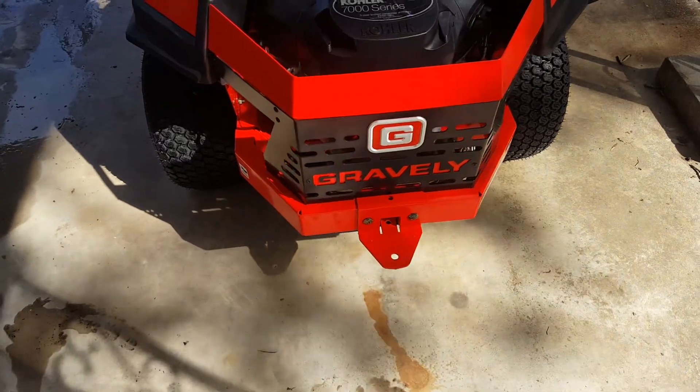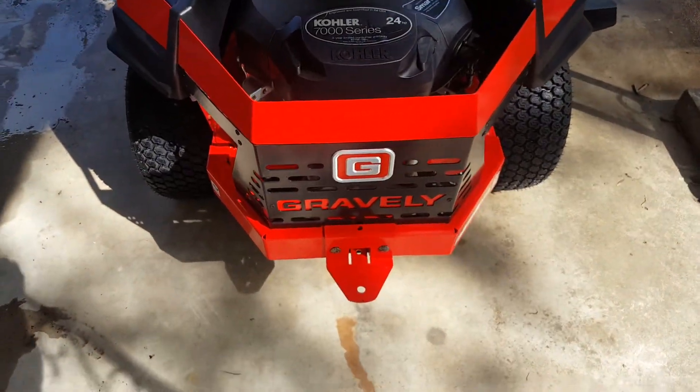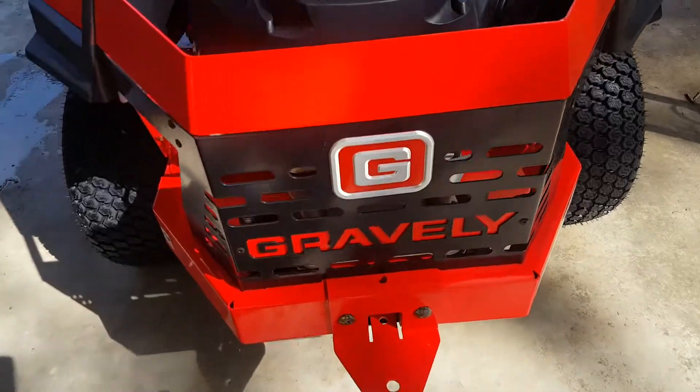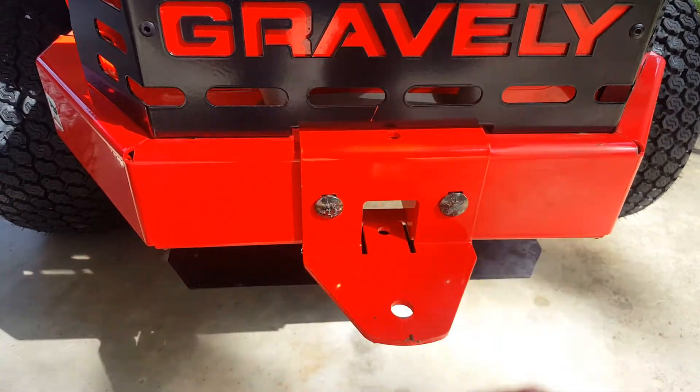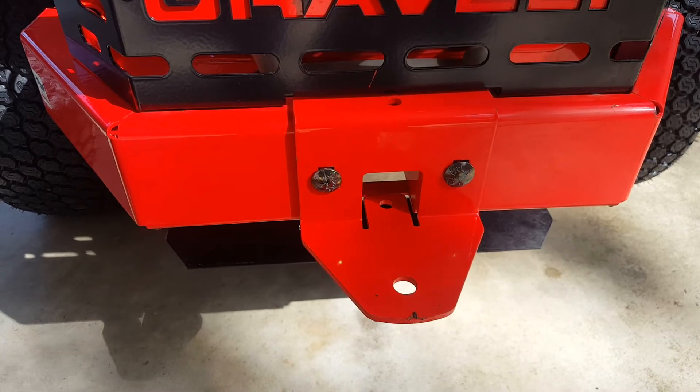It has a little trailer hitch here, and I think this is an inch-and-a-quarter outlet, so you can put like a small drop hitch coming out the back.